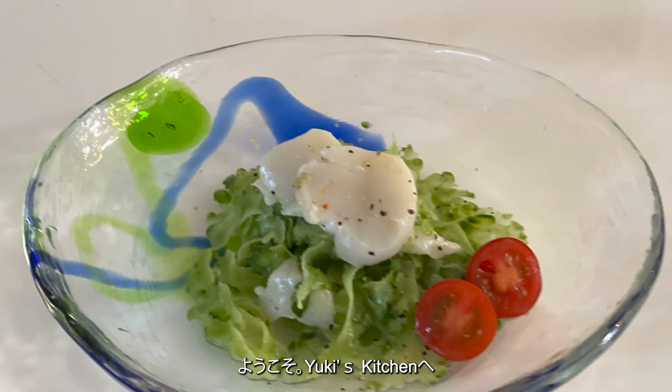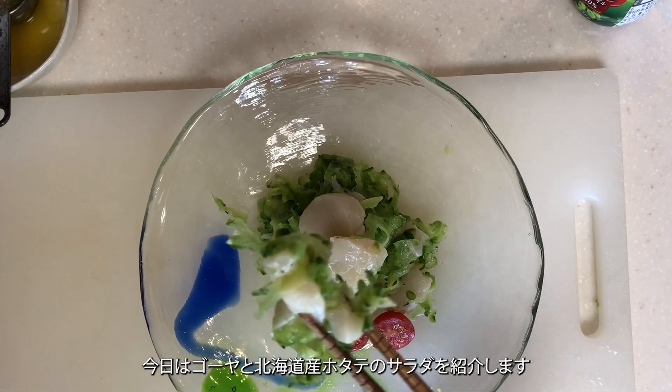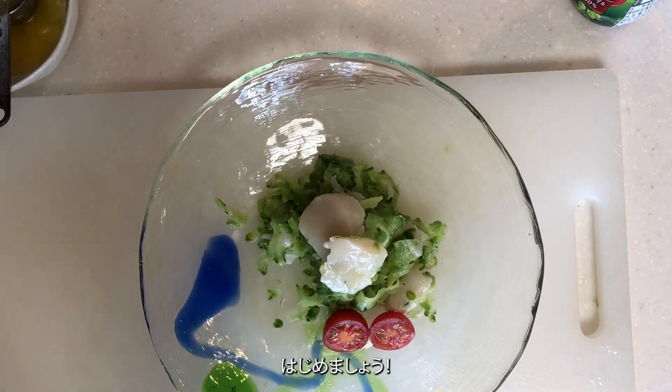Welcome to Yuki's Kitchen. Today, I'll be introducing a Goya and Hokkaido scallops salad. Let's get started.